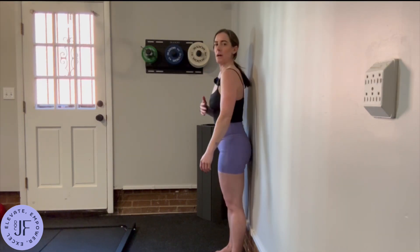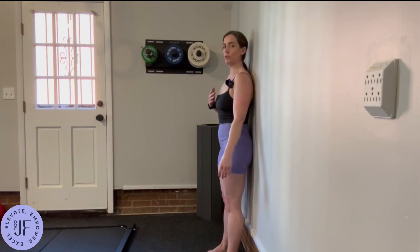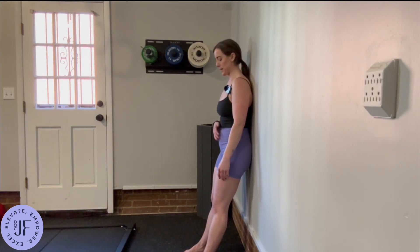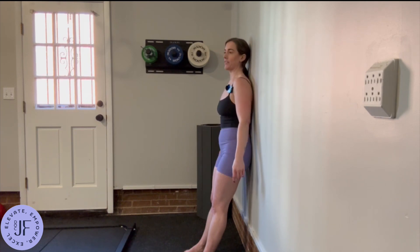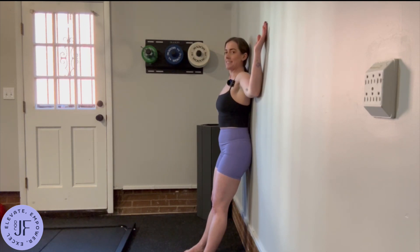We're going to stand up against the wall so that our shoulder blades are touching the wall. It can sometimes be helpful to bring your feet a little bit further so you're kind of leaning back into the wall, and then bring your arms up like this. This might even be hard for you to do.